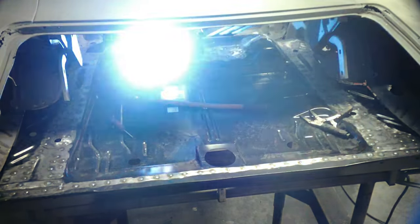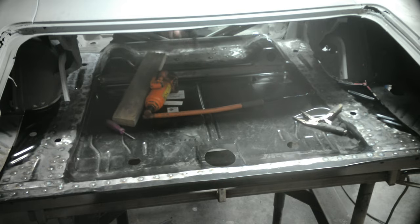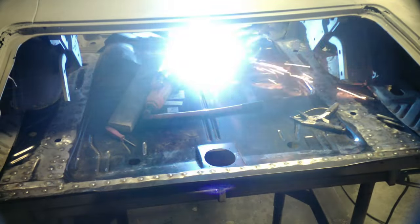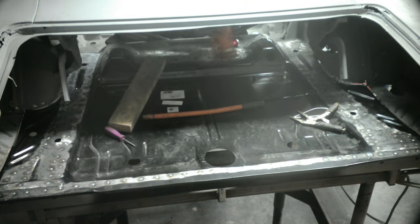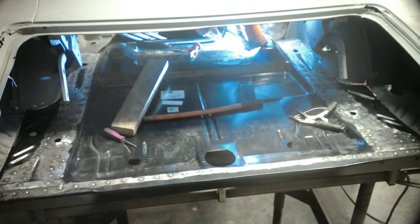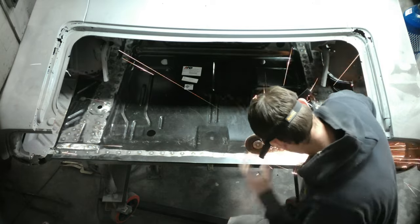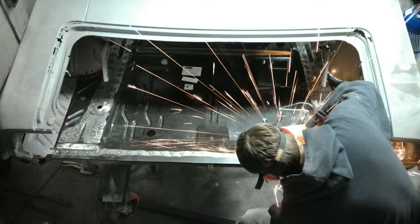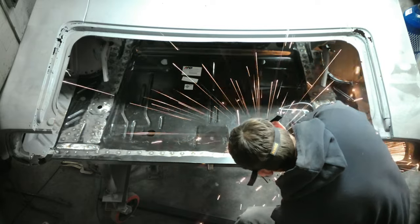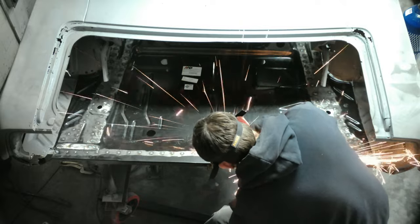Now that we got the two side frame rails done - driver and passenger side all welded up in the rear of the trunk pan - I decided to work my way to the front last. You can see I'm starting in the middle and working my way out with the bottle jack again and the hammer to just massage everything together off the front floor pan and the rear shock cross member. Then we're grinding and cleaning up all the welds - it's a tedious process but you have to do it. It makes the project look that much better.